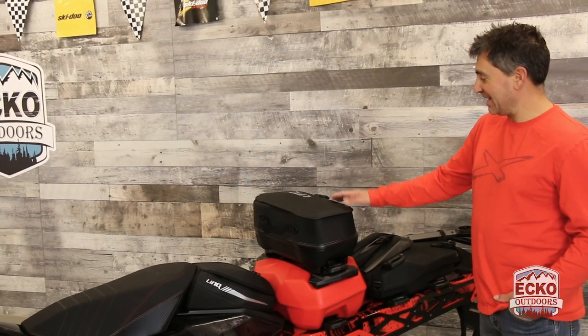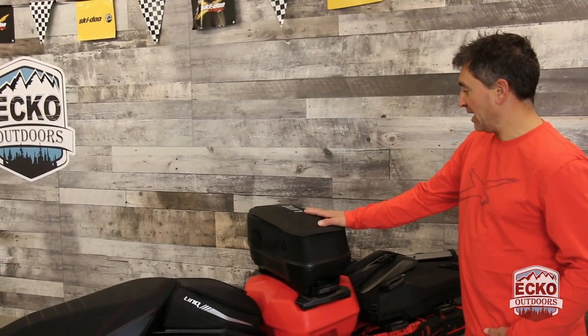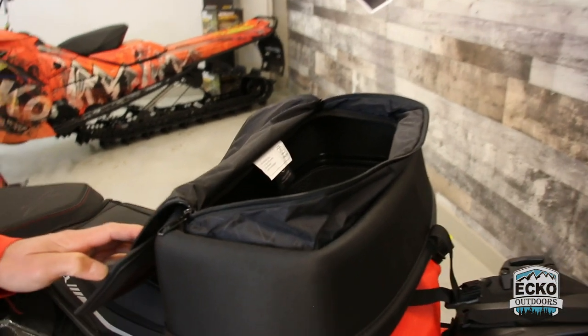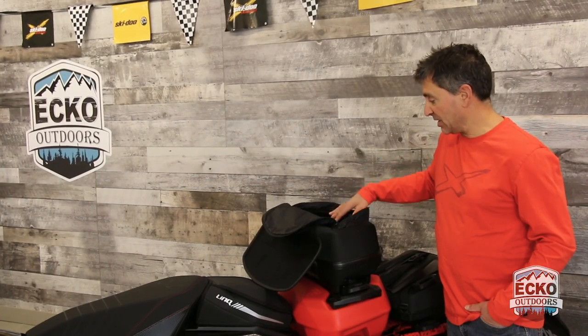One of my favorite bags is the Link sport bag — 17 litres of space and one clasp buckle. What I like about it is just the ease of access, and it's got a zipper cover to keep the elements out. It's really easy to put lots of different things in here.